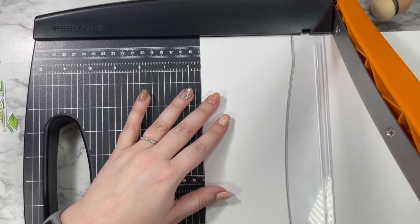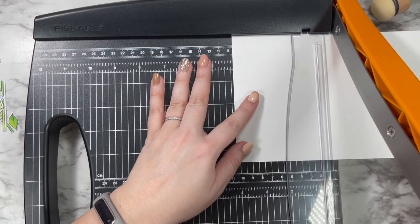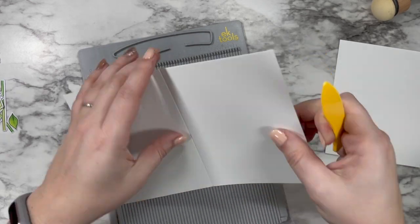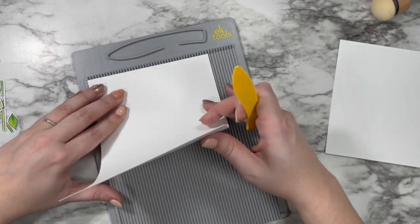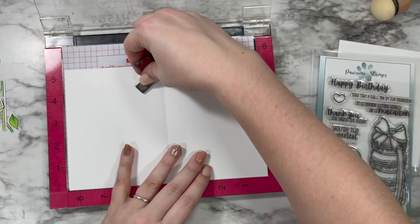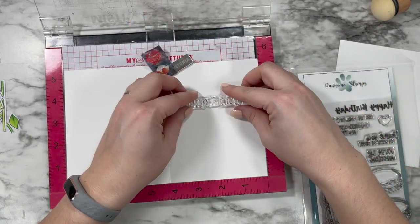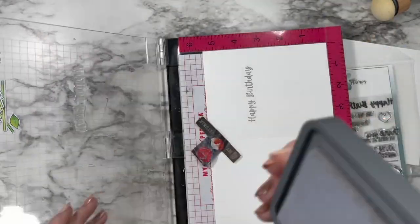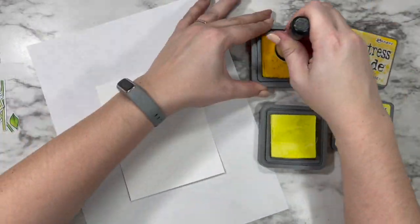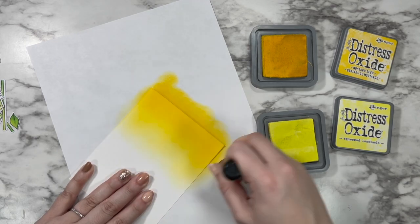Once all my images were die-cut, it was time to get to work on my card base. I cut my 8.5 by 11 inch piece of paper in half, giving me a card base as well as two panels — one to use today and one to save for next time — creating a standard A2 sized side-folding card. I'm borrowing the 'happy birthday' sentiment from the Macaroon stamp set that came out in February and stamping that in a medium gray ink, which feels a bit softer and springier than black.